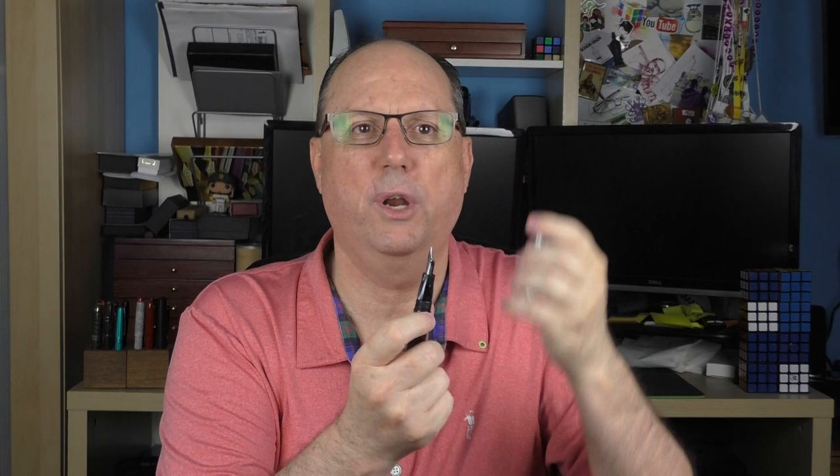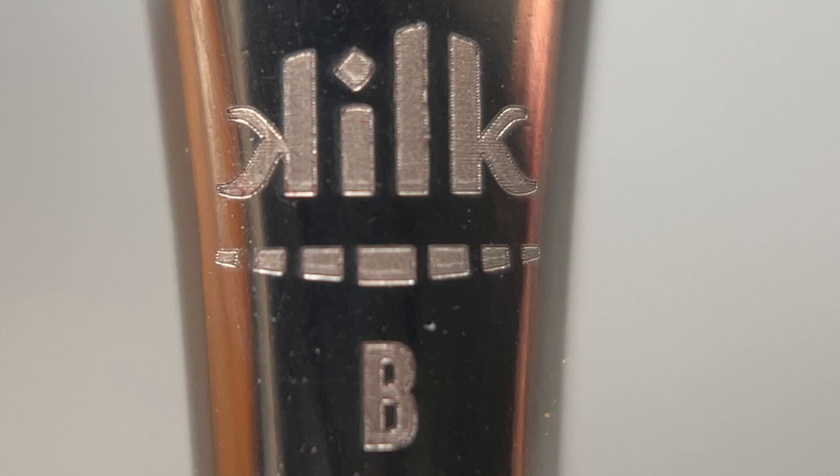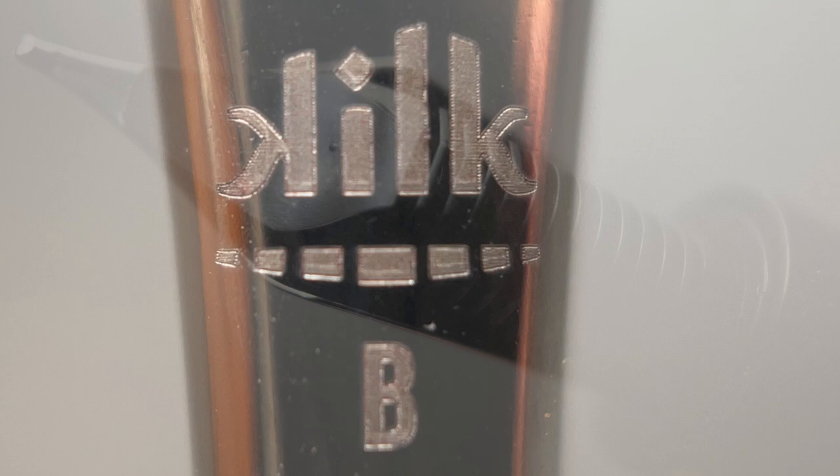The barrel is straight for about an inch and a half before tapering down and straightening out for the last inch or so. At the end of the barrel, it is flat. The cap twists off in just under one and a half rotations, and underneath we have a Bach number six stainless steel nib. Bach calls this their 250 nib. It's engraved with the Kilk logo and available in extra fine, fine, medium, broad, and double broad. There's also an option for a platinum-plated 14-karat gold nib. Here's a look at the plastic feed.